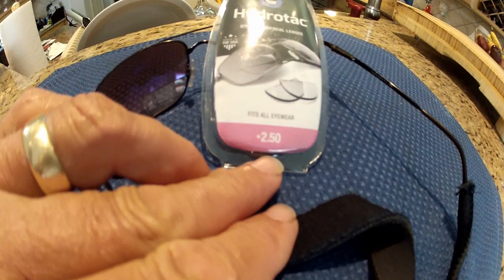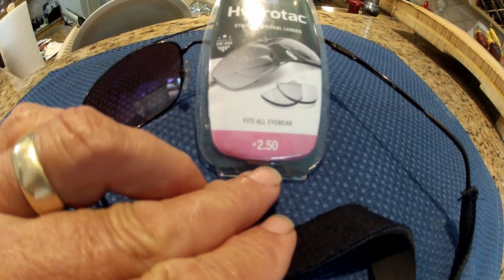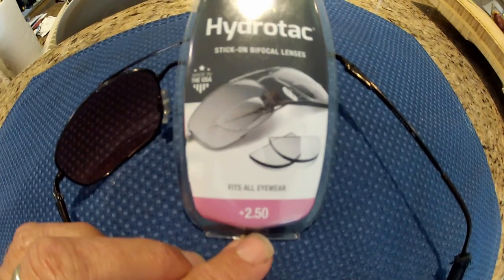Let's start out with a few hints. If you're purchasing these HydroTek lenses for sunglasses, keep in mind that the sunglasses take a little light away from the party, so kick it up a notch. If you're used to 200s, go to 250s and so on.